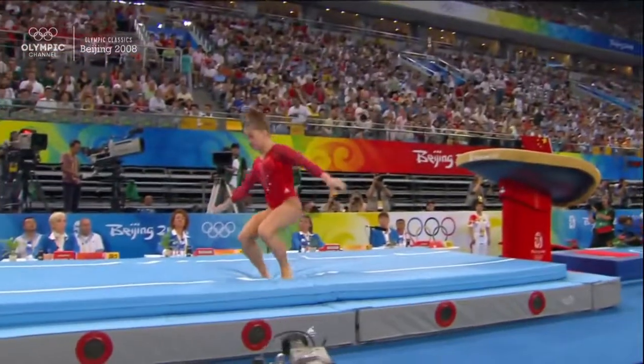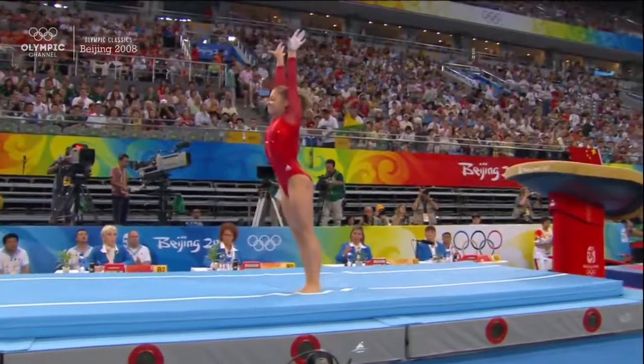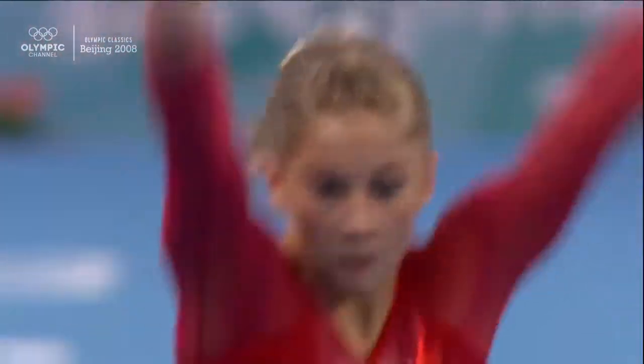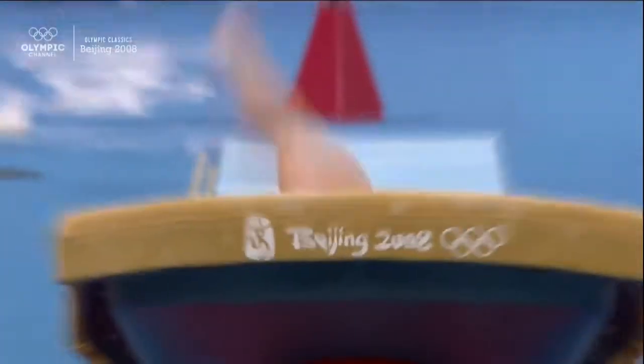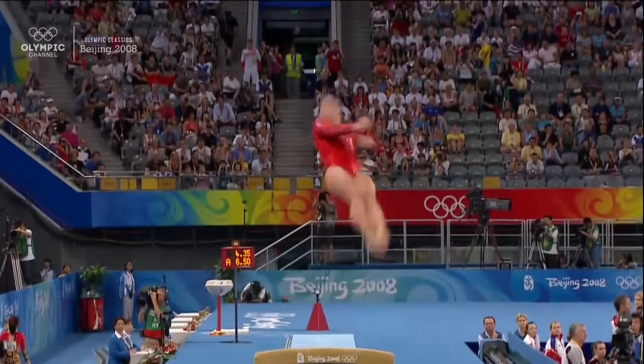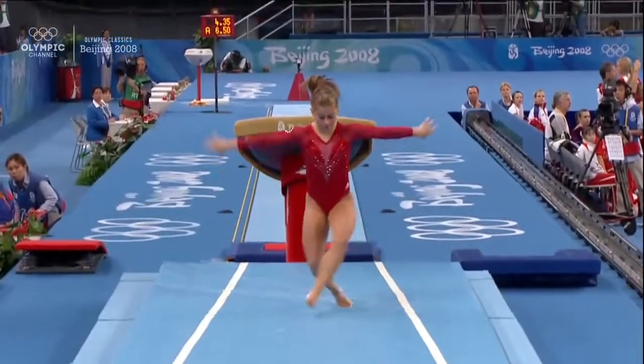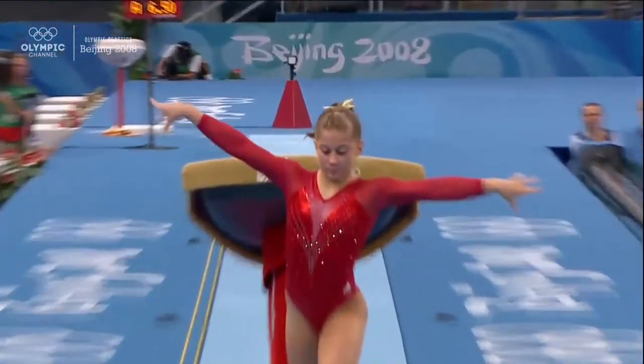Two and a half twists, and you see that left shoulder — it's not completely around. Because of that she's trying to whip it around at the very end. Let's watch right here and keep a look at her left shoulder: it is not facing completely forward. Right there, it's not all the way around, and she tries to bring it up because of that.